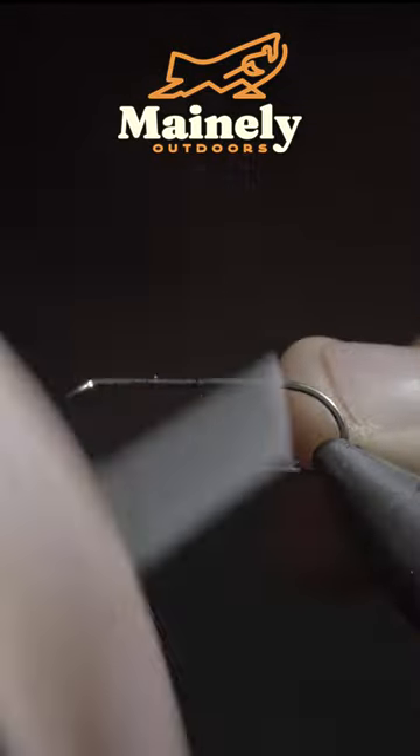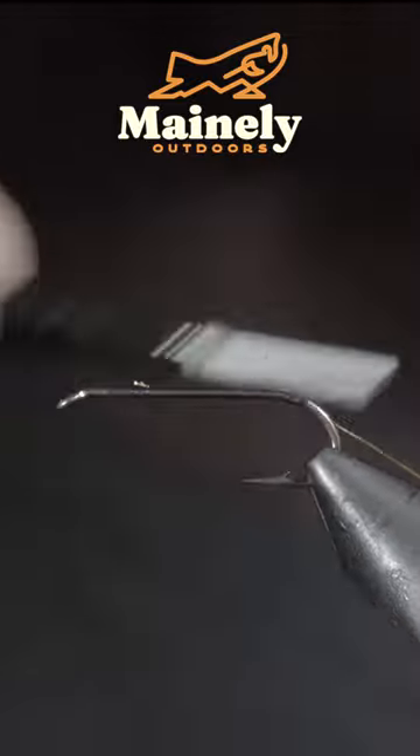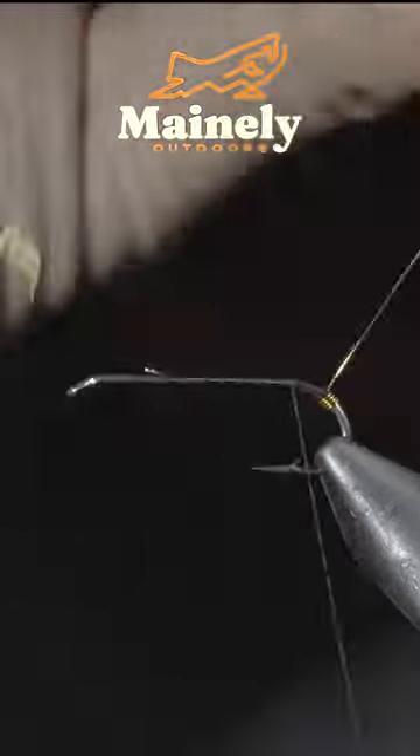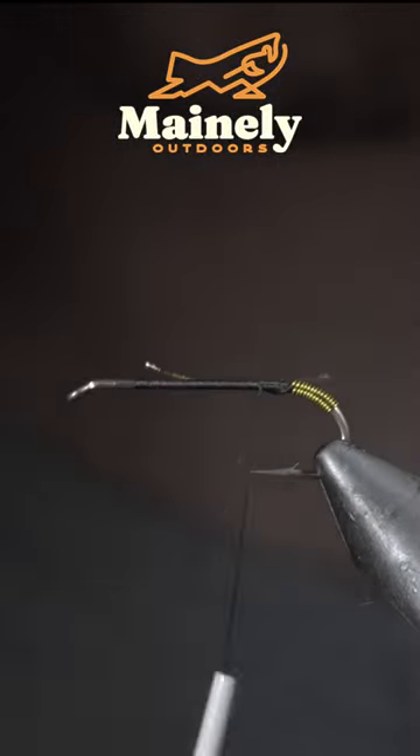This simple streamer pattern works particularly well for bass as well as trout. To tie it, we'll start off with some gold wire, secure it to the hook shank, and begin wrapping your gold wire forward until you reach your thread. Once complete, secure with your thread.